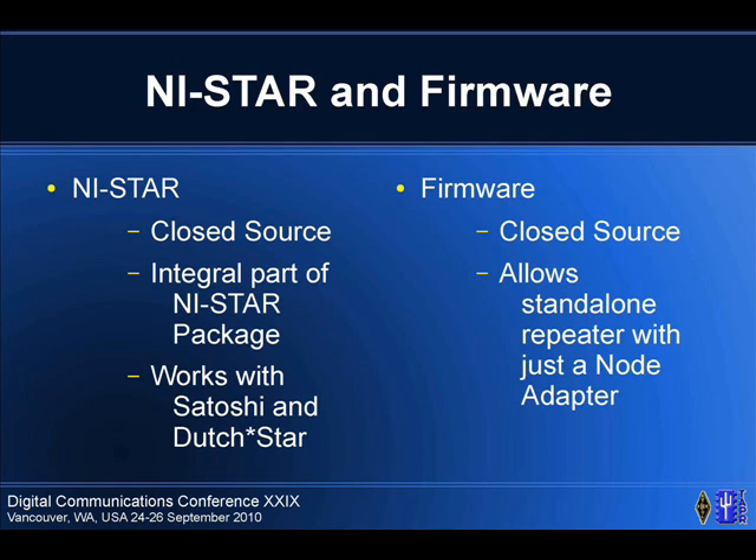NI Star — this is G4ULF's project. It is closed source. He originally was going to do open source, then he went closed source. We'll see where it goes from there. But the repeater in it works with both sets of firmware and it works great.